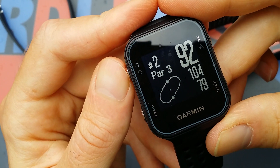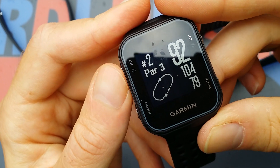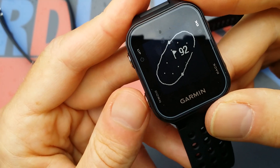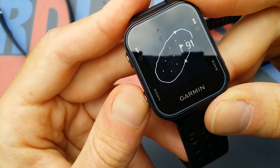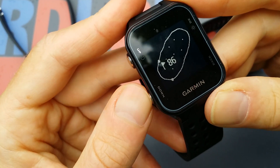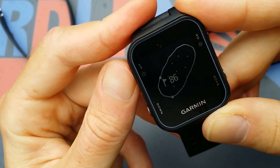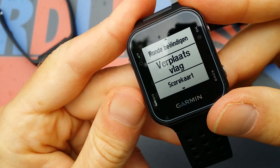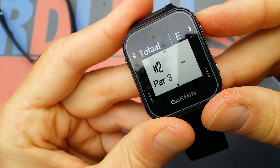I didn't need the manuals at all. If you push this button you can change the flag position — no touchscreen, just use these buttons. This is the back button. You can also keep score of course.